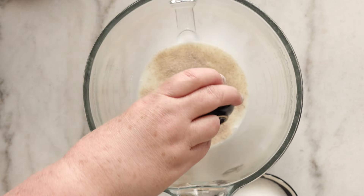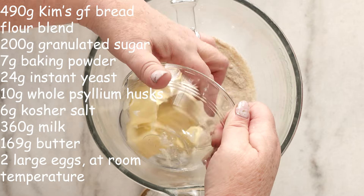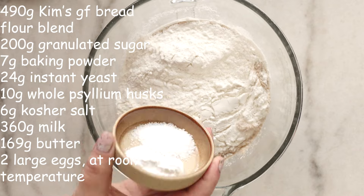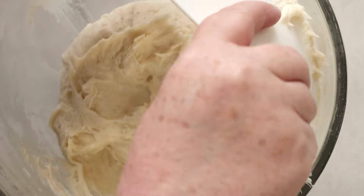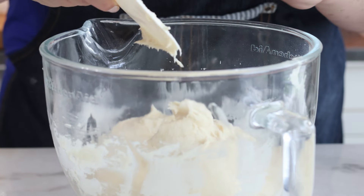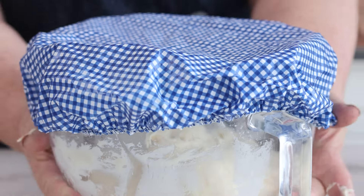We're going to start with my sweet dough recipe because it's the foundation of many things on my blog. If you've made it already, just skip on to the next step. If not, here's the list of ingredients you'll need. It's just as simple as putting everything in a bowl, mixing it, covering it, letting it proof, and then refrigerating it overnight. Easy peasy.